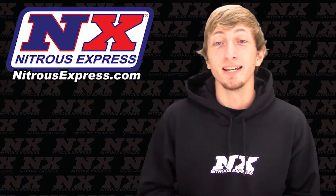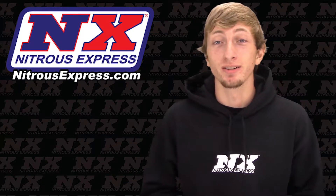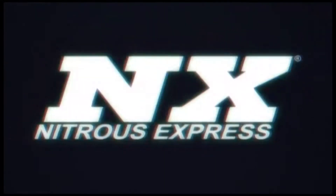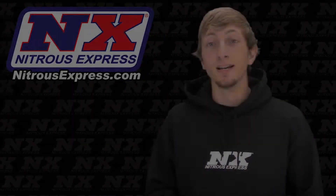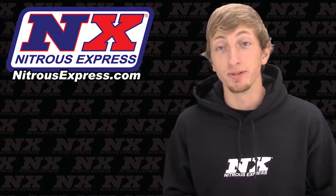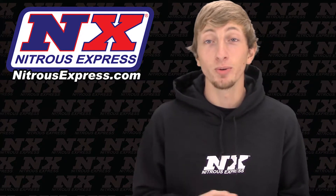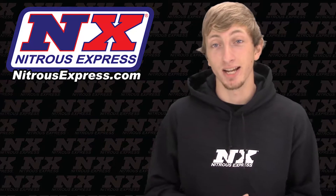What's up guys, my name is Blake and today we'll be checking out some great new products from Nitrous Express. Today we'll be checking out a nitrous system for the 2.3 EcoBoost. This is a plate system, and before we go into the details, let's dive down and check it out.